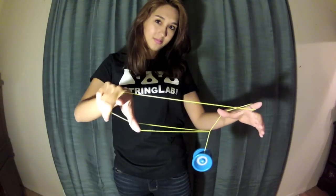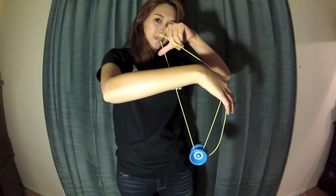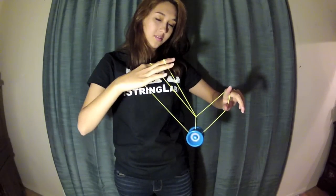Next, you want to take these two strings from your throw hand and move it underneath the yoyo clockwise from your view. And then once more with your non-throw hand. And then you're into a bucket.